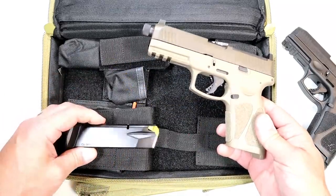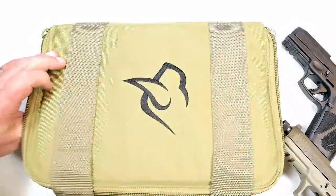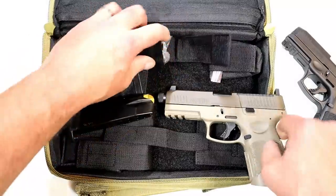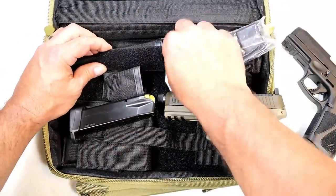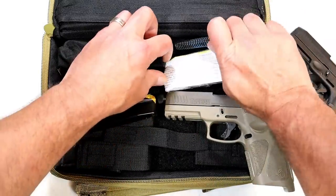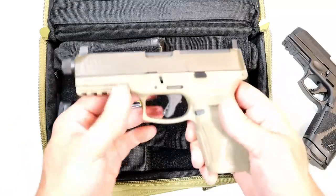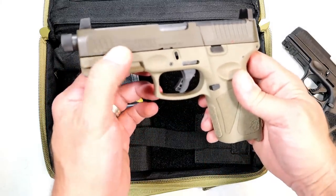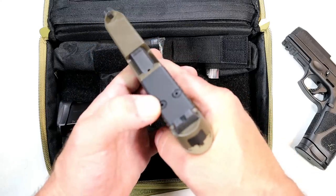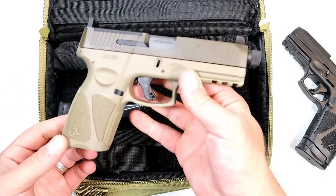Comes with two 17-round mags and this excellent case — I think this is one of the nicest cases I've ever seen, and it has a lock. They also include a recoil spring guide rod assembly, I believe for running your firearm suppressed. The pistol itself is Cerakote Patriot Brown, very nice — still has the sight hole indicator, red dot ready, suppressor height sights. Let's shoot this thing.